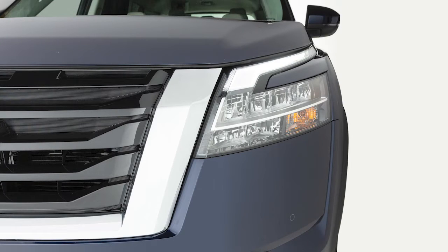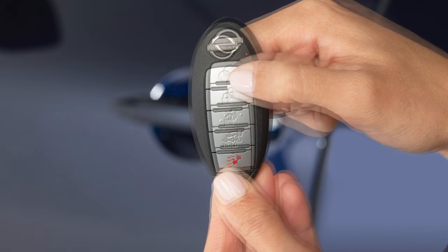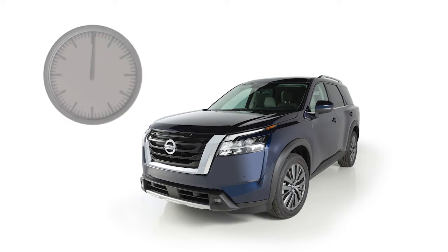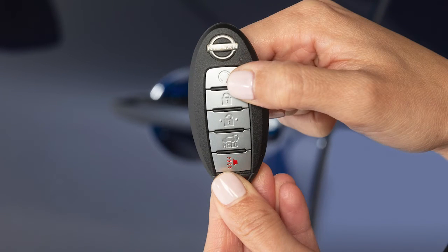The engine will run for 10 minutes and then turn off. To extend the time for one additional 10-minute period, press the lock button on the key fob, then press and hold the engine start button for at least 2 seconds. Runtime will be calculated as follows: the first 10-minute runtime starts when remote start is performed, and the 10-minute extension starts immediately after the function is performed a second time. For example, if the engine has been running for 5 minutes and you extend the remote engine start, the engine will run for a total of 15 minutes. Press and release the engine start button on the key fob at any time to cancel the remote engine start.